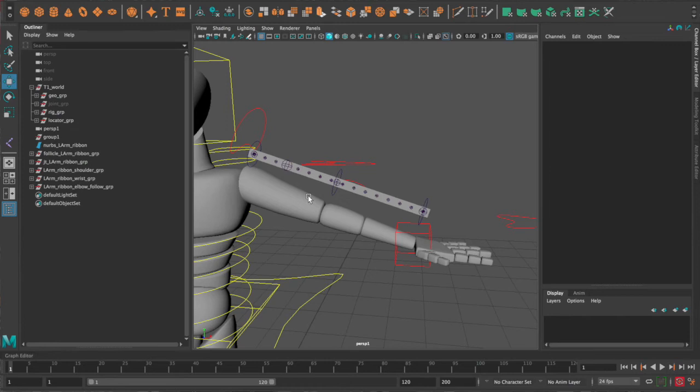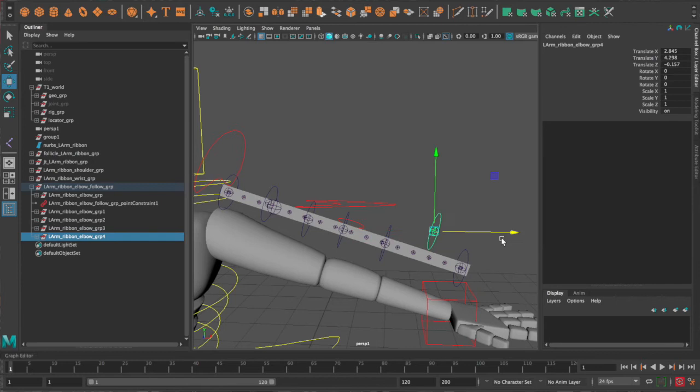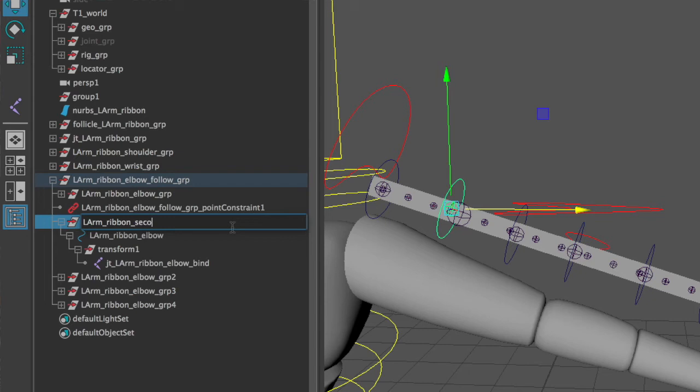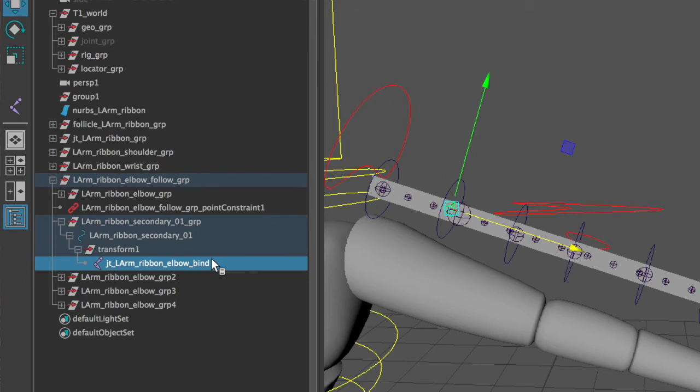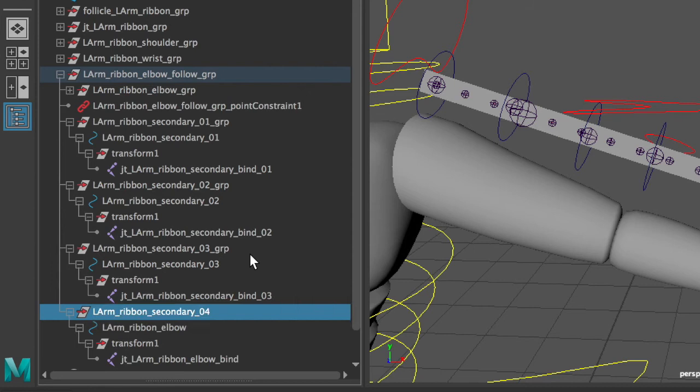With shoulder, elbow, and wrist controls in place, grab the elbow group — not the elbow follow group — and duplicate it four times. Move two of the groups between the shoulder and elbow, and the other two between the elbow and wrist. Rename them: the group closest to the shoulder is 'l_arm_ribbon_secondary_01_grp', the control underneath is 'l_arm_ribbon_secondary_01', and the joint inside is 'jt_l_arm_ribbon_secondary_bind_01'. The other three follow the same pattern with 02, 03, and 04. You'll have four secondary controls total.